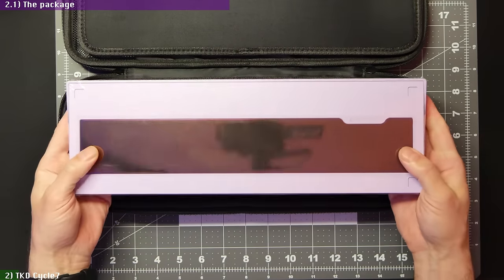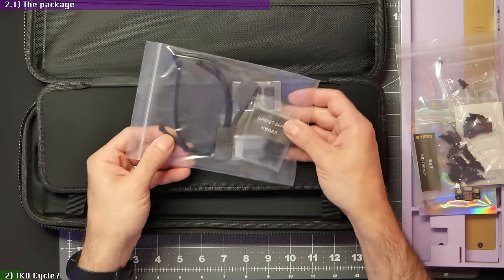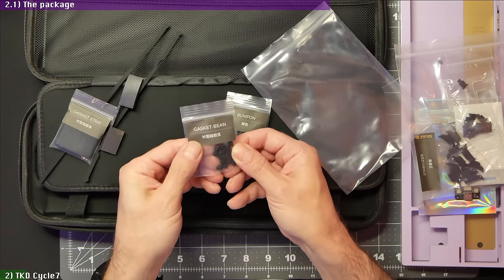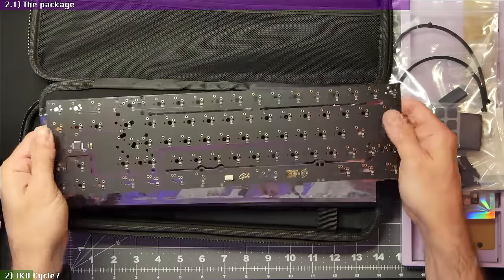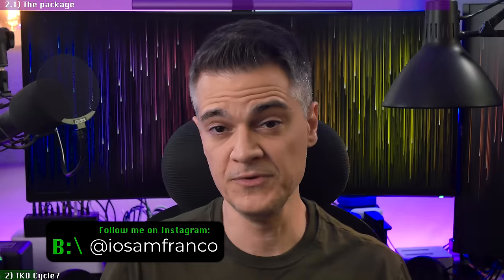Inside the box, you get the keyboard's case in a thick shrink wrap, C3 stabilizers, a bag with rubber plugs for the PCB, space bar foam, bump-ons, gasket strips and the beans which we'll go over later, the plate — I got the polycarbonate one — a foam kit with case, plate and PE sheets, and finally your choice of PCB inside an anti-static bag.